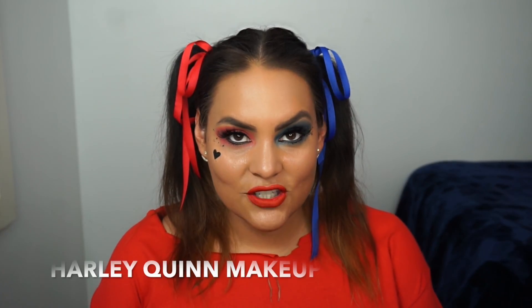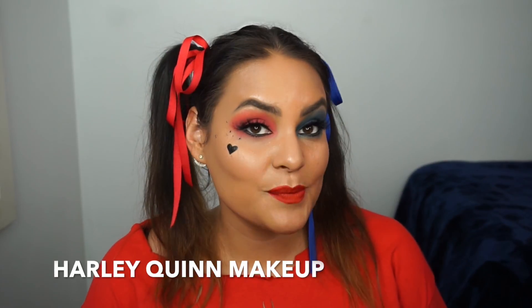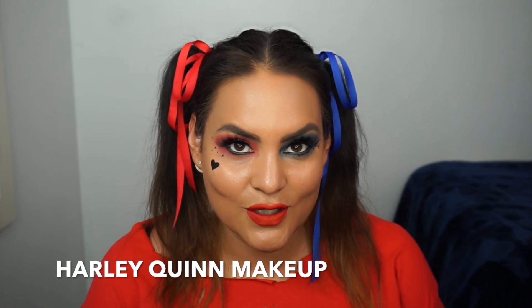Hi, I'm Melissa. Thank you for stopping by my channel. Today I'm going to be doing this look which was inspired by Harley Quinn from the movie Suicide Squad, so keep watching to see how I did this look.